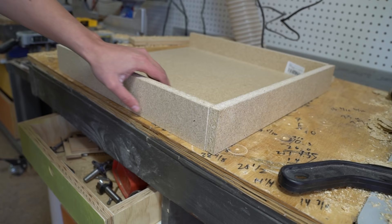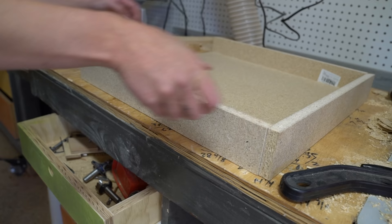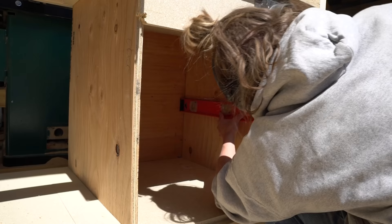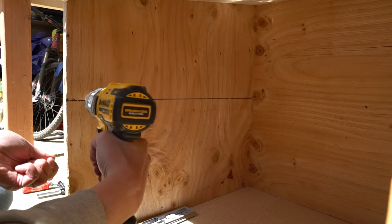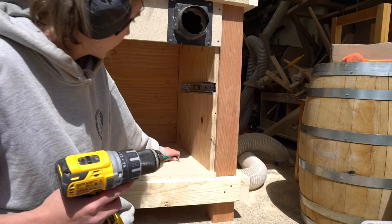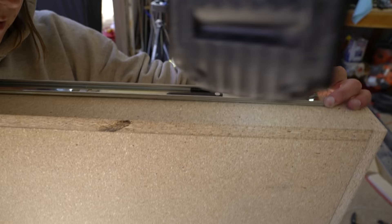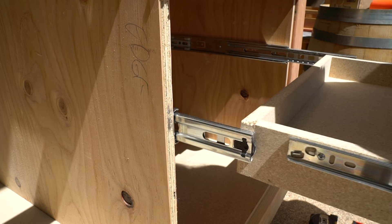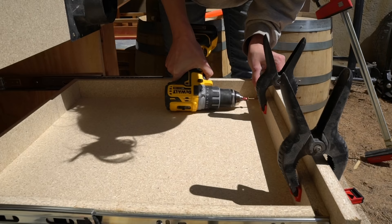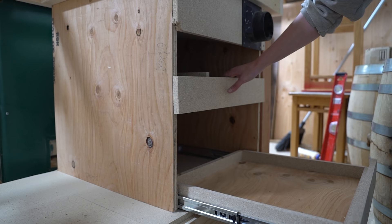With the chamber ready, I got to work on the pullout trays that would organize all of the sanding goodies I'd use at the table. I used a level to mark the placement for the drawer slide hardware within the cabinet, then used some screws to hold the hardware up as I screwed it into place. I anchored the mirroring hardware to either side of a simple drawer tray, then whipped up a quick drawer front, and replicated the same process for a bottom tray.